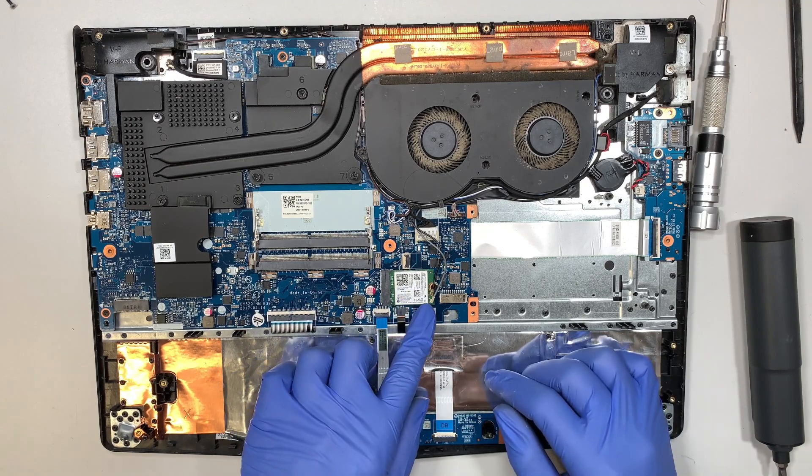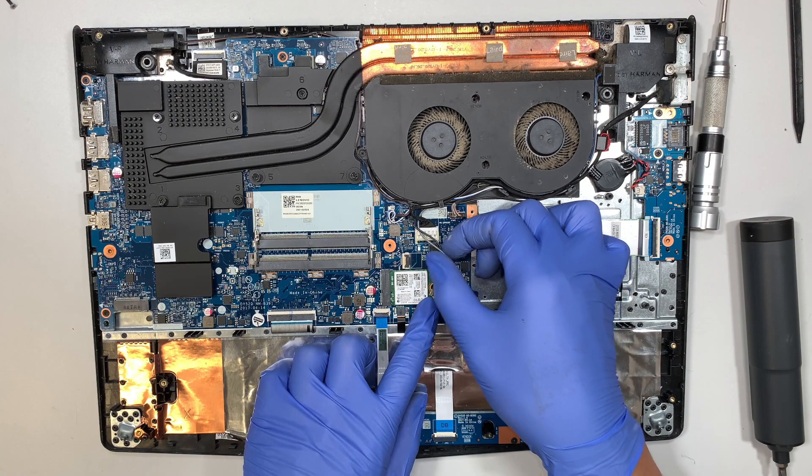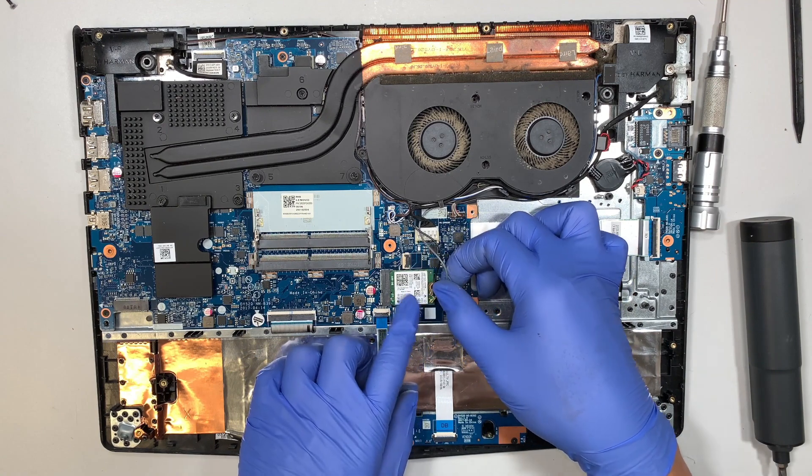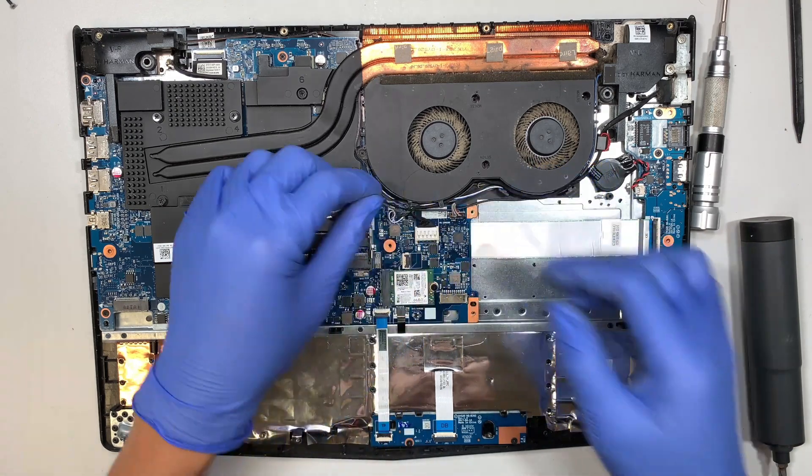This here is your Wi-Fi card. The gray cable is at the bottom and the black cable is on the top. To remove it you simply pull it straight up — that's how you remove the Wi-Fi card.